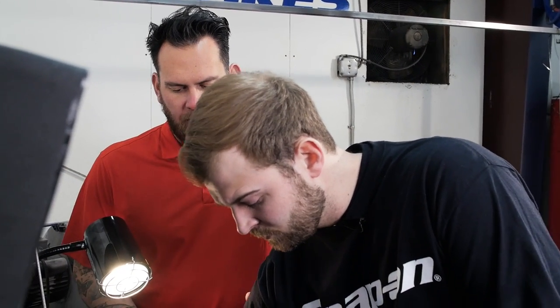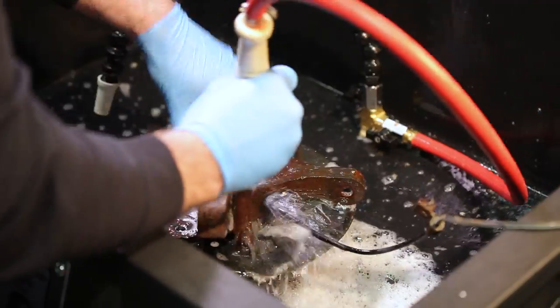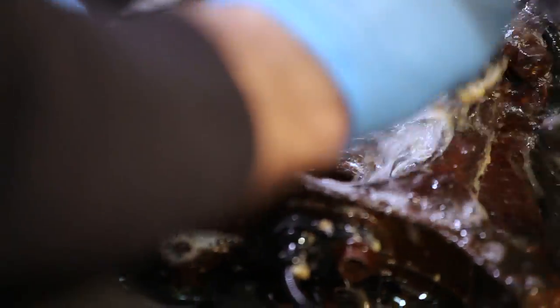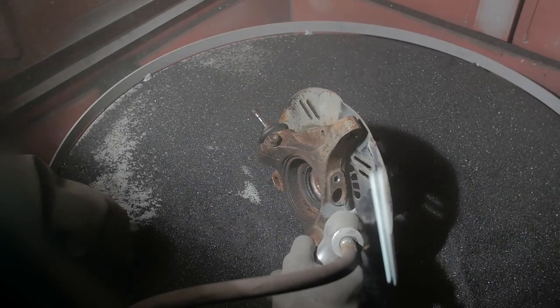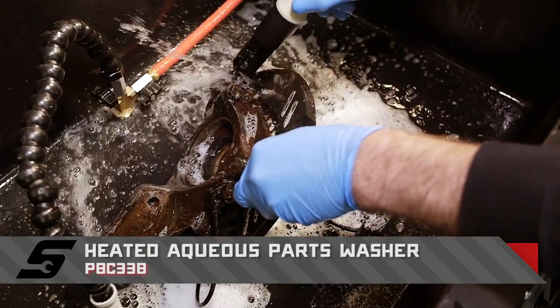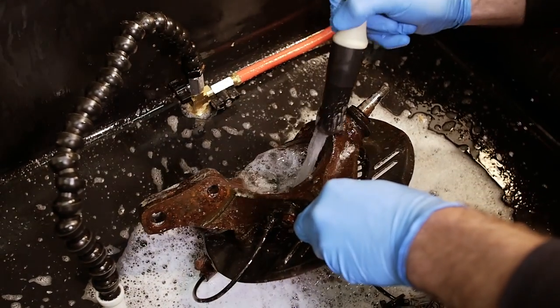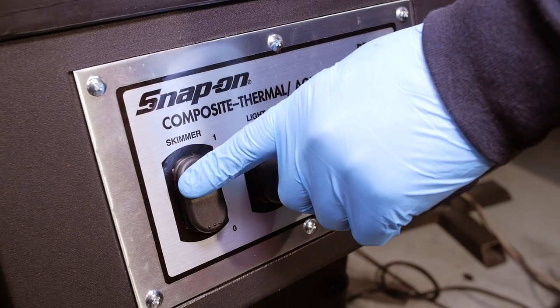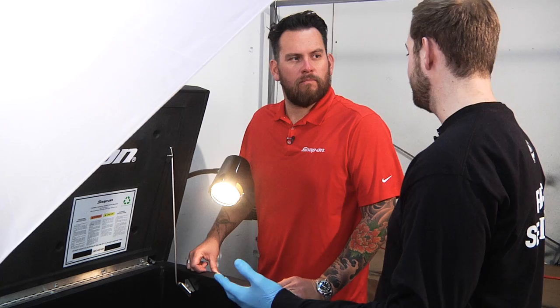Technician Tyler is cleaning donor parts — the CV axle area was covered in grease — using a thermal aqueous-base parts washer before the blast cabinet. It uses a water-based, eco-friendly solution with a built-in heater to cut through grease. One of the four buttons activates the skimmer, which removes grease and grime sitting in the solution to keep fresh fluid cycling through the machine.